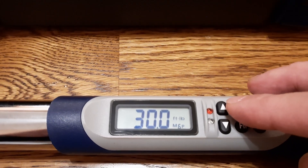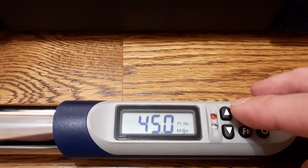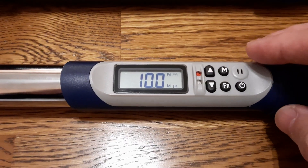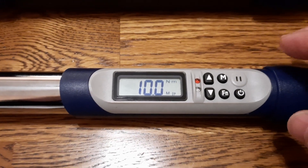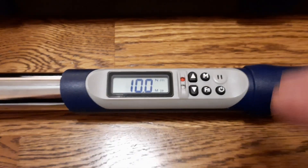I'll refer to the manual if I need to learn more — there are more instructions. But for initial usage I'll have it on 10 Newton meters and try to demonstrate.